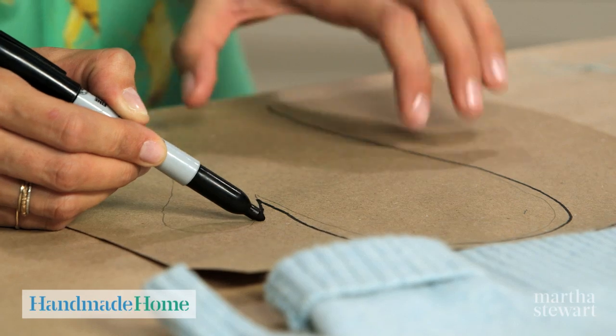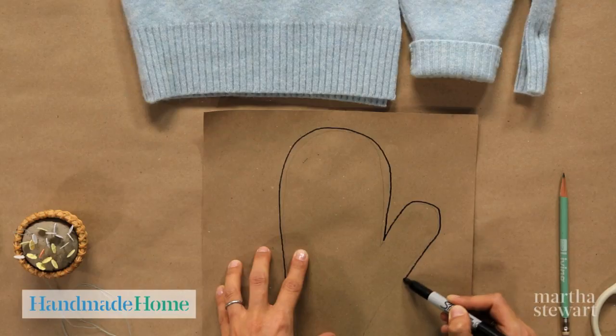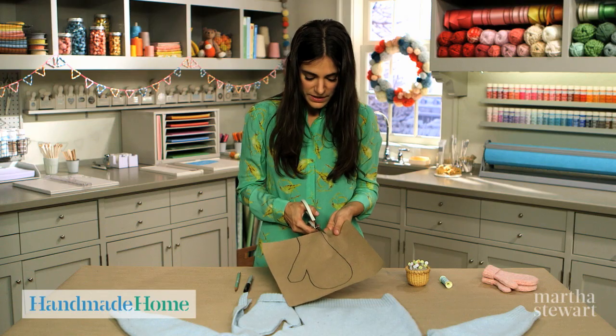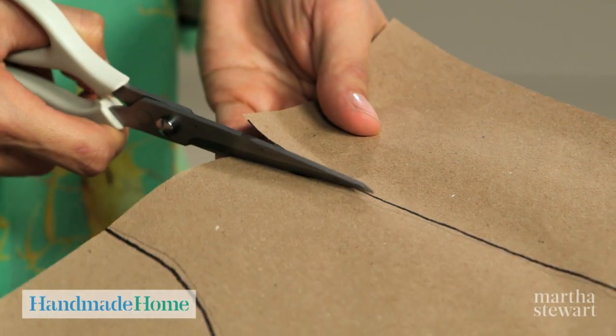making it slightly larger. This will give me enough seam allowance so that when I sew my mitten, there is enough room for my hand. With a pair of scissors, cut your template out.